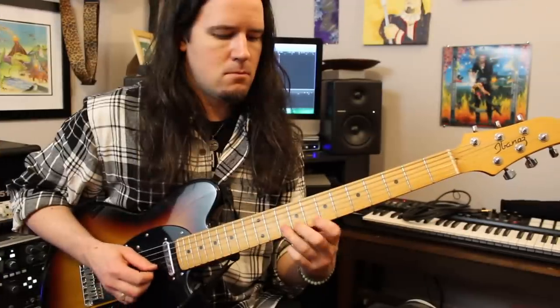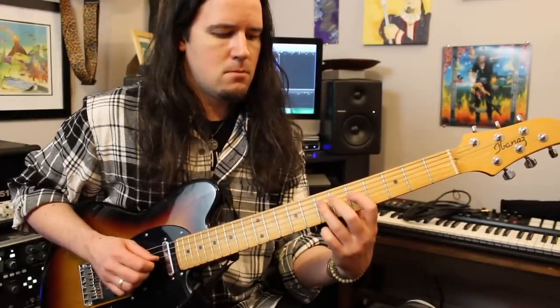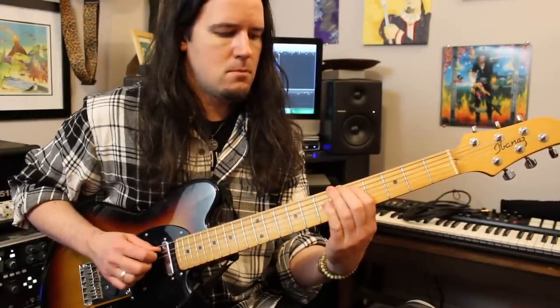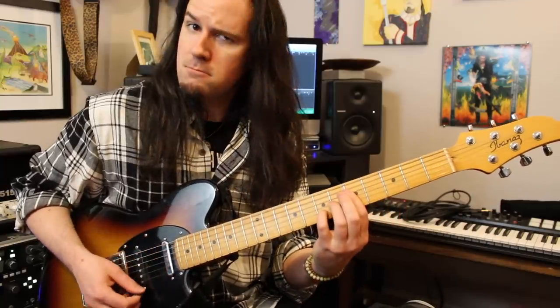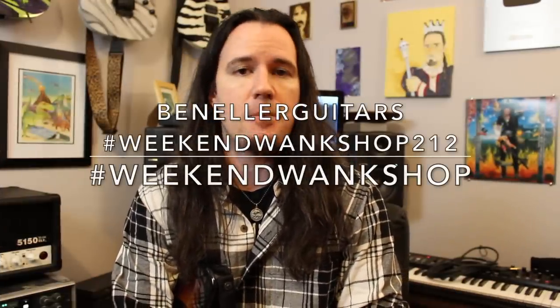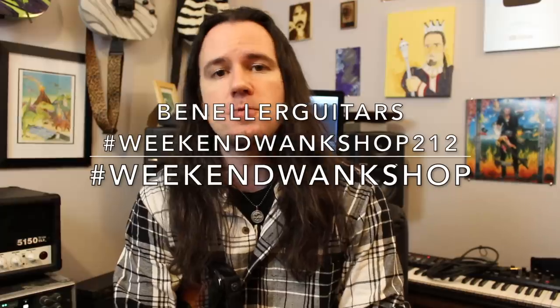Before we get into it, let's hear it again at dead speed. And as always, you guys can find full tabs for this week's lesson over on my Instagram page at benelderguitars. Search for hashtag Weekend Wank Shop 212.